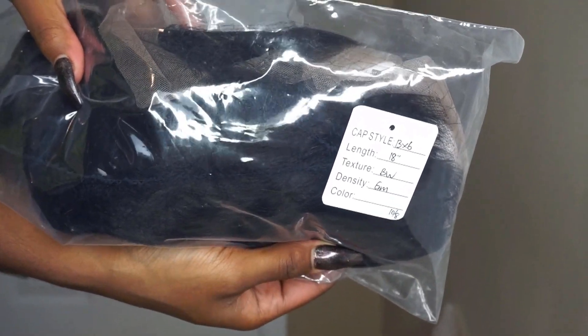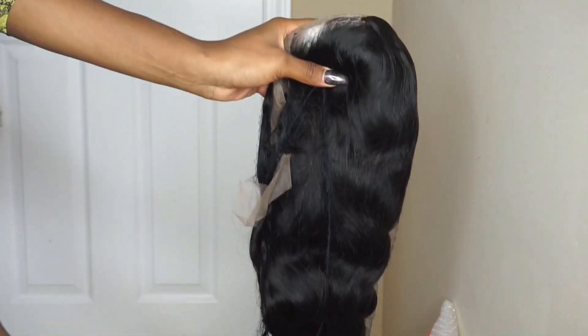They also sent me an elastic band to go with this wig. Even though I did not use it for this video, I'm still glad they sent it just in case I want to make this wig glueless in the future. I'm going to go ahead and customize this frontal off camera and then just get it on and get right into it.